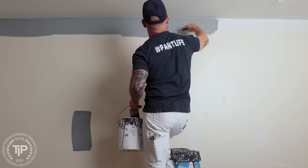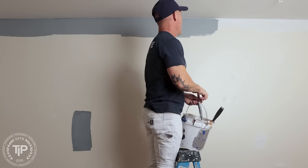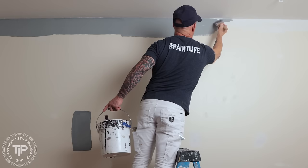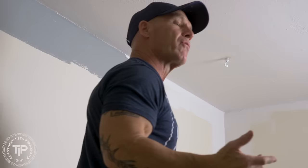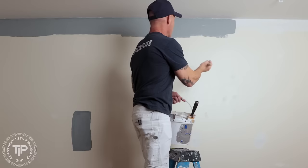Now I've got my cut-in done and I'm going to go back and back roll my cut-in. I'm going to try to get this as close to the ceiling as I can and then work my way down a little bit — roll it out just like that. That's what back rolling your cut-ins is. I'm doing my cut-in, drawing it like a pencil, and now I'm going to back roll it — work it down, work it out just like that.